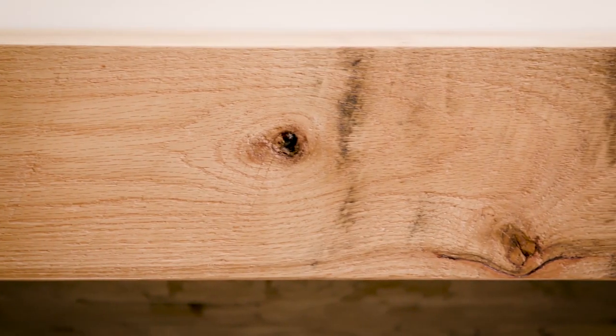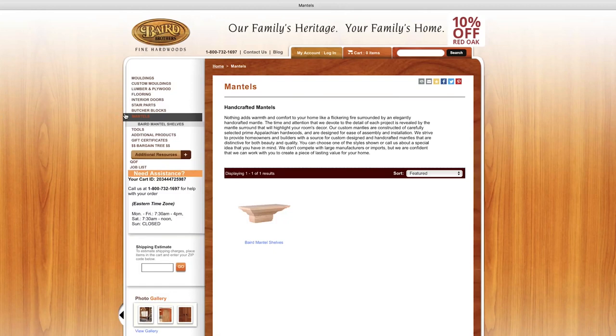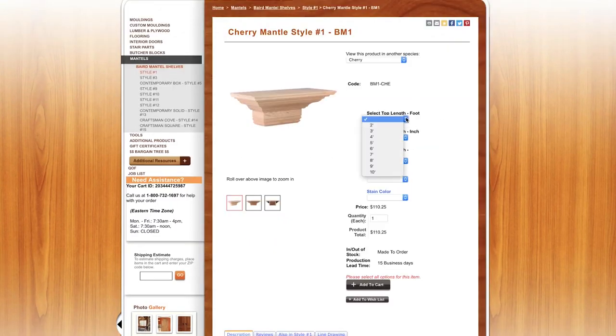As you can see, we've completed our mantel project. This project today took approximately 30 minutes start to finish. Visit us at BairdBrothers.com, go to our mantel section and start the process. We'll gladly send you a mantel to your home — ordered easily, delivered conveniently, and ready for installation.